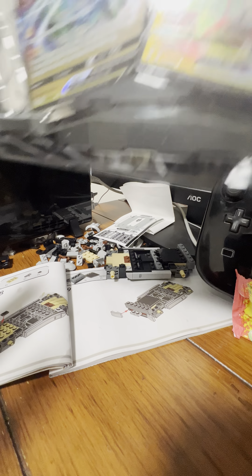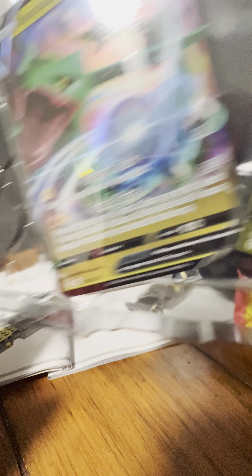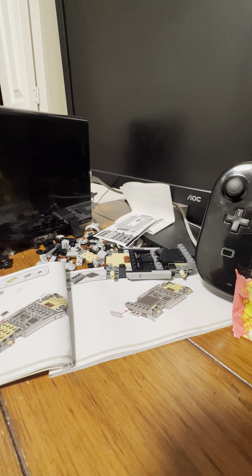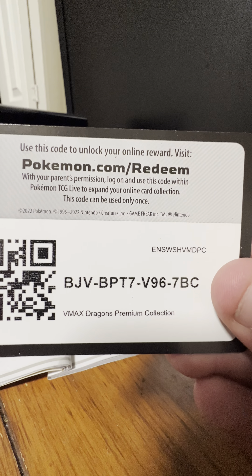Here's the VMax and the V card for Regidrago — setting that to the side. I have a code card — gotta get the code card out first so you guys can have it. I know one of you commented asking for the code card, and I accidentally threw one away before. So here's the code card for the premium collection box.